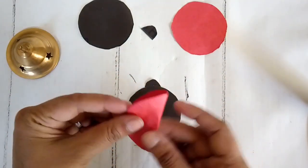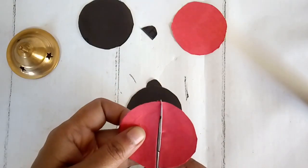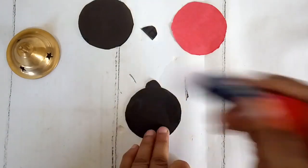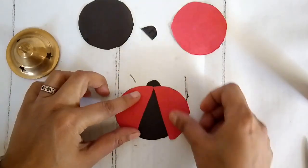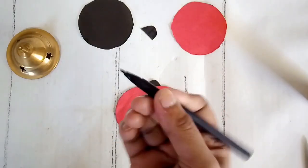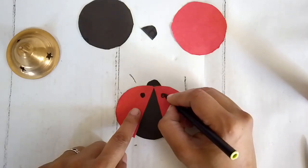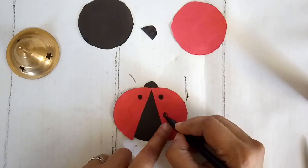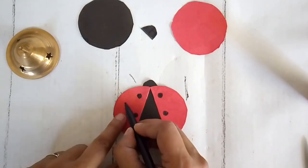Next I take my red big circle and cut it in half — not separating it, just attached at the tip — so that I can separate out the wings like this and glue it on top of my black circle. Now I have the body of the ladybug ready. Using a black color pen I'm making the spots or dots of the ladybug, trying to keep them as symmetrical on either side of the wings as possible.